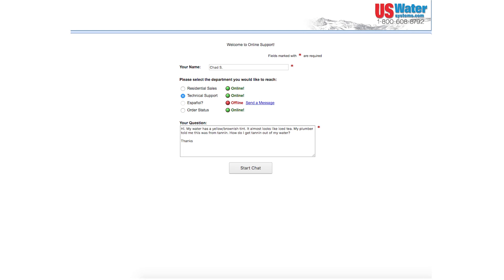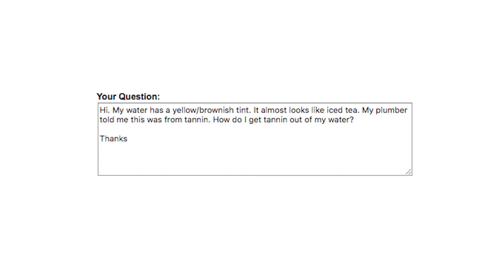My water has a yellow brownish tint. It almost looks like iced tea. My plumber told me this was tannin. How do I get tannin out of my water?